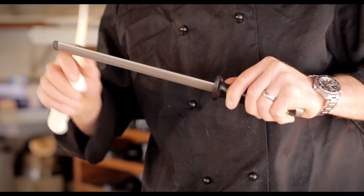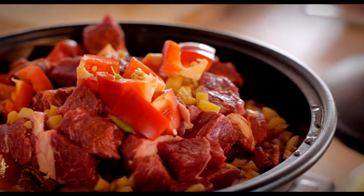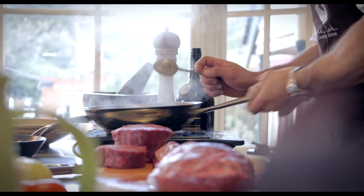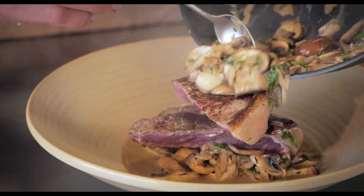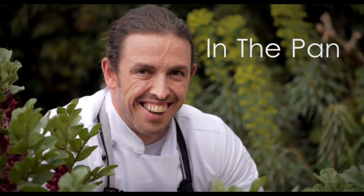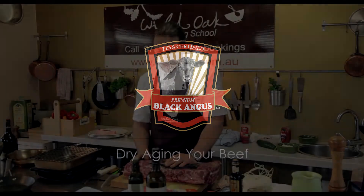T-Certified Premium Black Angus Beef has a proven reputation for excellence by combining the superior eating quality of the Angus breed and the science of the Meat Standards Australia grading system to guarantee an unrivalled eating experience every time.